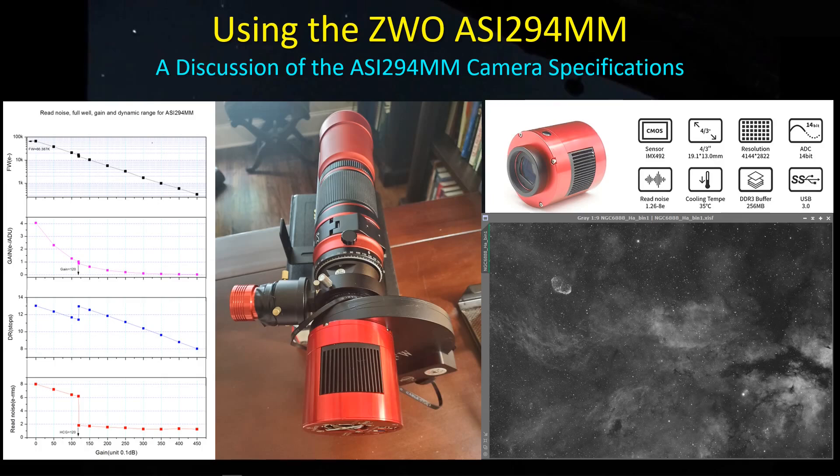Hey guys, welcome back. The planet Earth is now pointed towards the big nebula, which means it's time to bring out the small telescopes. For me, that also means an opportunity to finally make use of the ASI 294MM that I bought a little while back, in preparation for pairing it with my Red Cat 51 and William Optics GT 81. Let's get started.